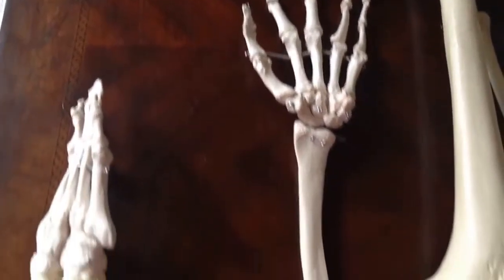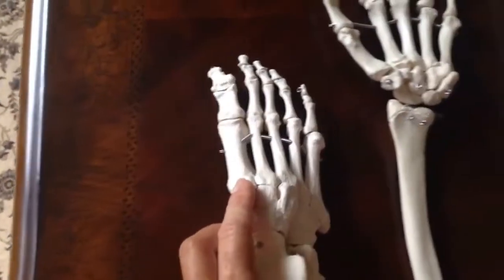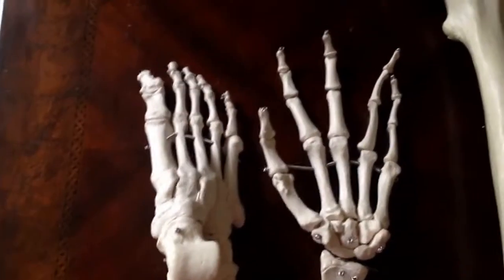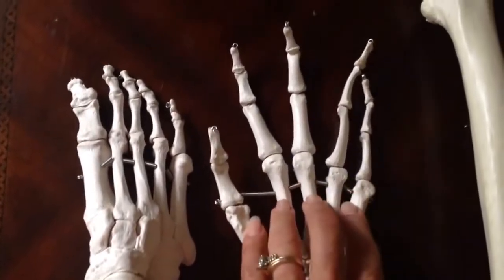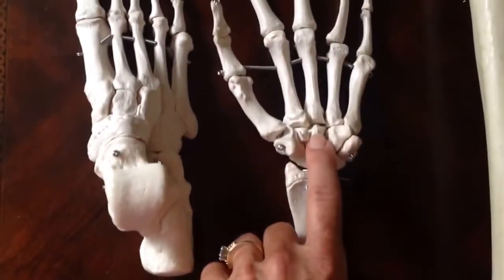Hello, this is Dr. Riley and today we are going to go over the bones of the foot. A lot of students get this very basic principle incorrect. In the hand it goes carpals, metacarpals, and phalanges, with the wrist bones being the carpals.